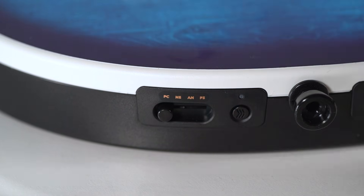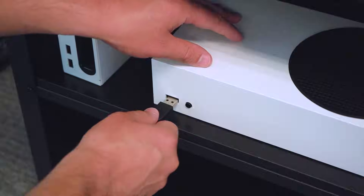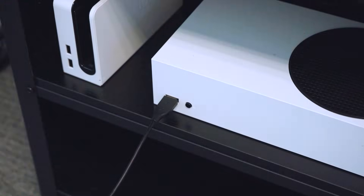When successfully paired, the lights on both the guitar and the dongle will become solid. To connect via wired mode, simply plug your cable into your guitar and the other end into your PlayStation or Xbox and you're good to go.